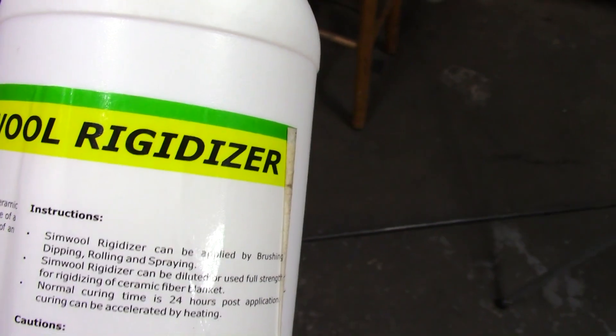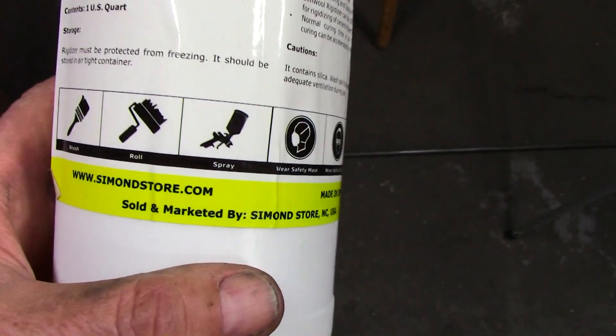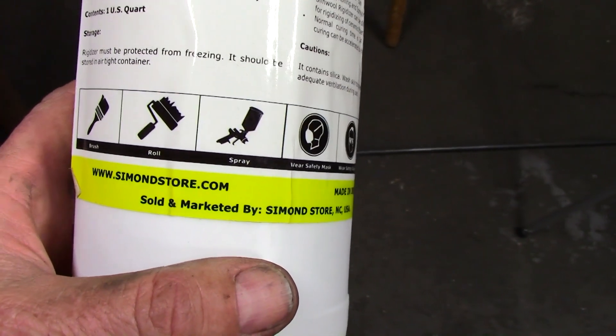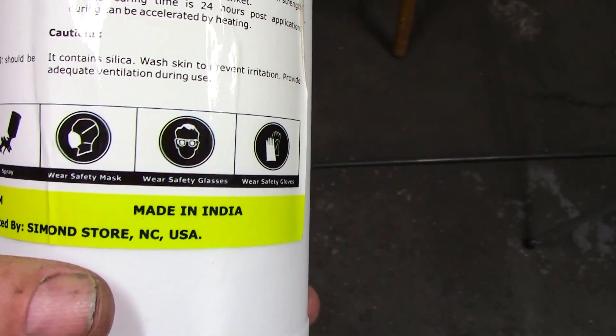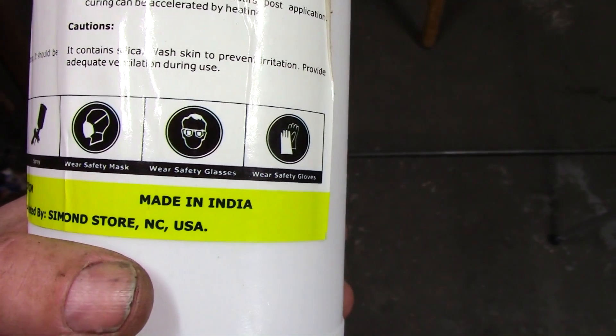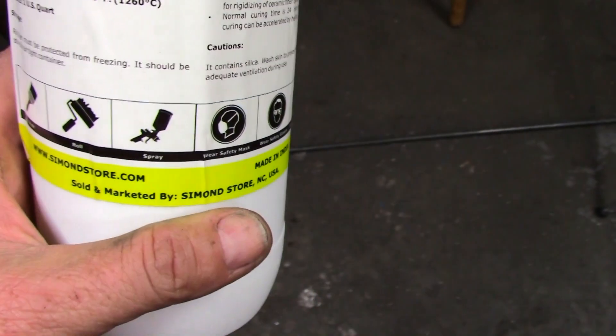Simwool rigidizer. Simmondstore.com, sold and marketed by Simmondstore, North Carolina, USA. Made in India — probably not legal to make it anywhere else.